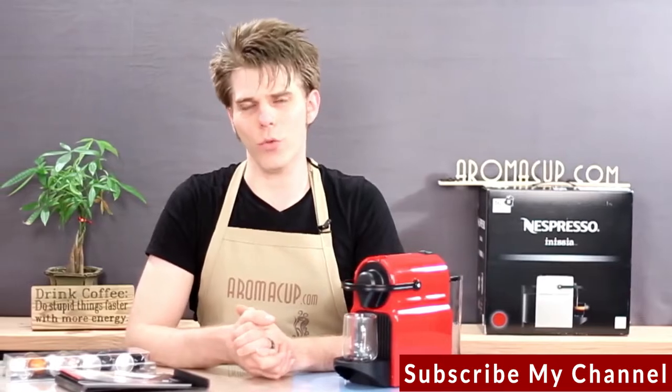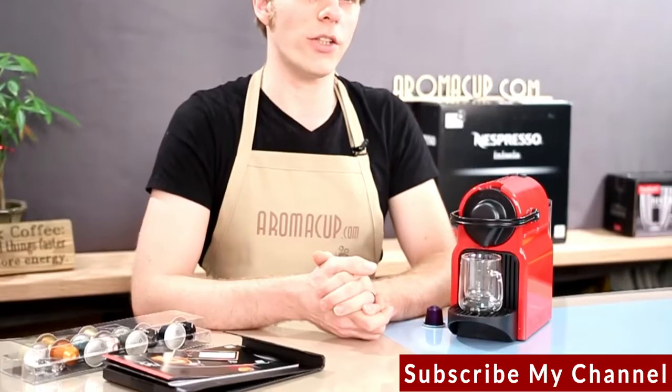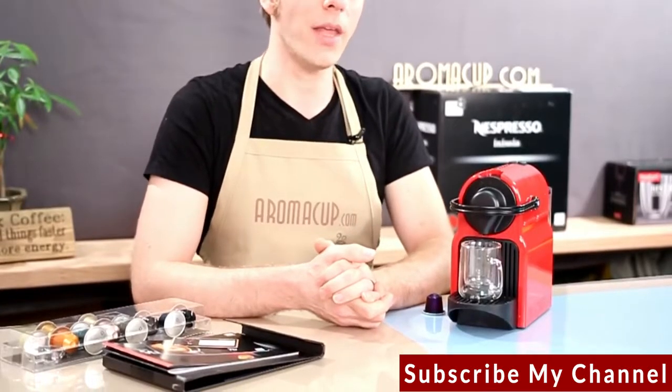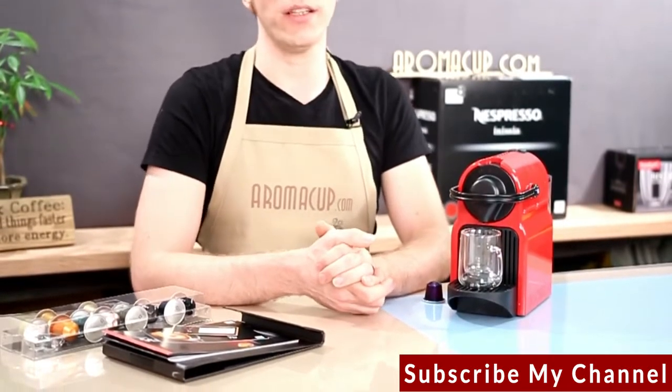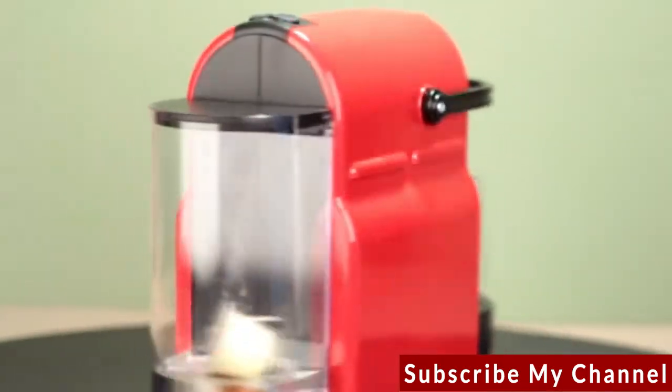Hi, everyone. I'm Brian with Aromacup.com, and thank you as always for joining me in my virtual coffee shop brought to you by Aromacup.com. Today, I'm talking about the Nespresso Inicia single-serve espresso machine.